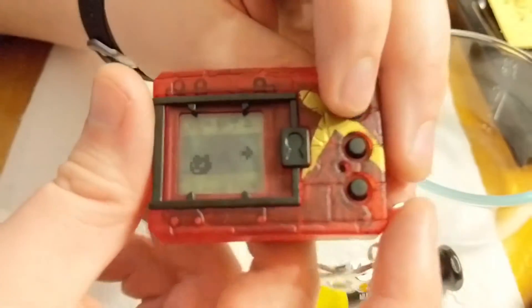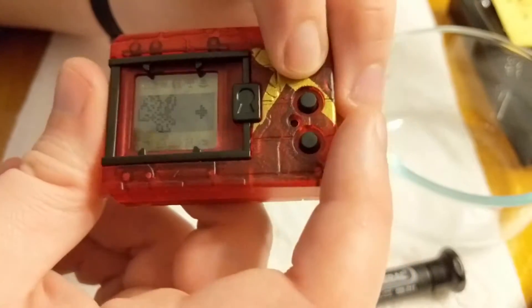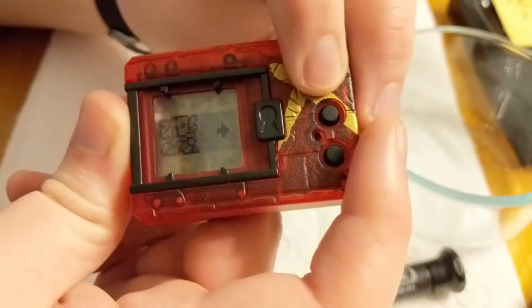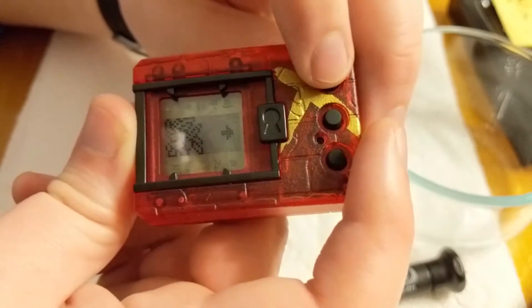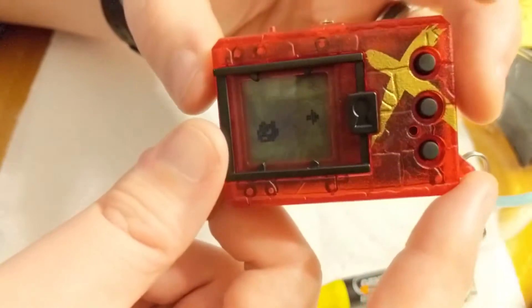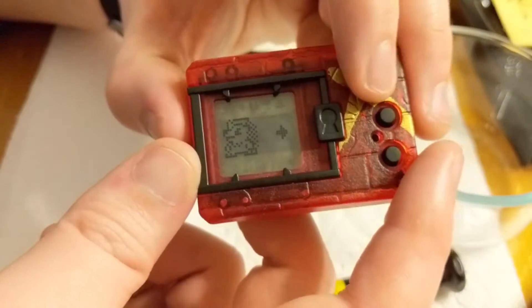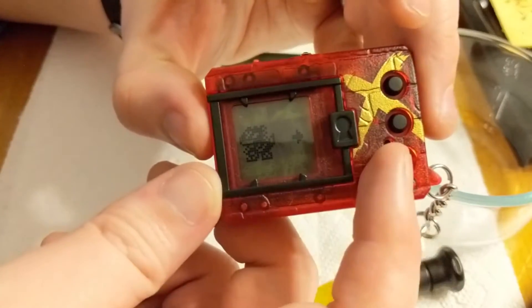If you hit A and C and Reset, it brings you to a Digimon selector. You do not have to be in debug mode to access this Digimon selector. But note that unlike black and white, this device only has erasable data for its own Digimon — black and white had every Digimon on the list, whereas red only contains Digimon that are supposed to be there. If you do this, you will lose all your data immediately and be thrown into a demo mode.